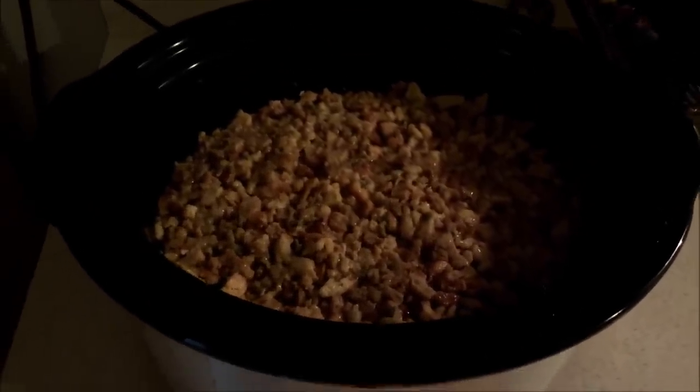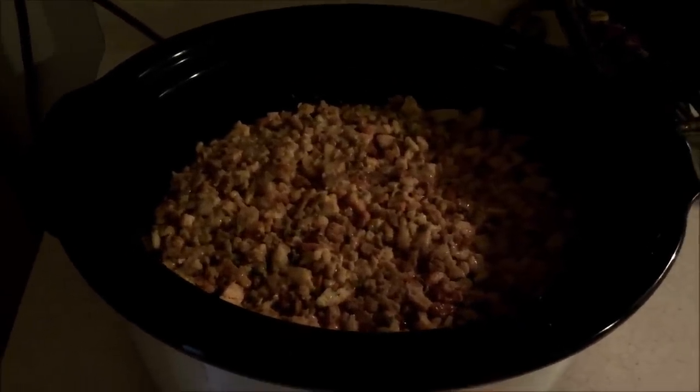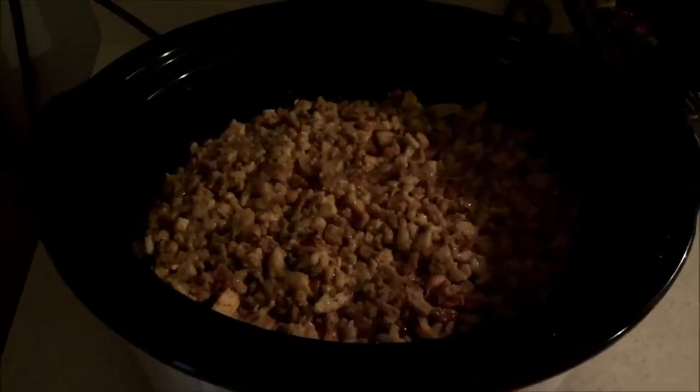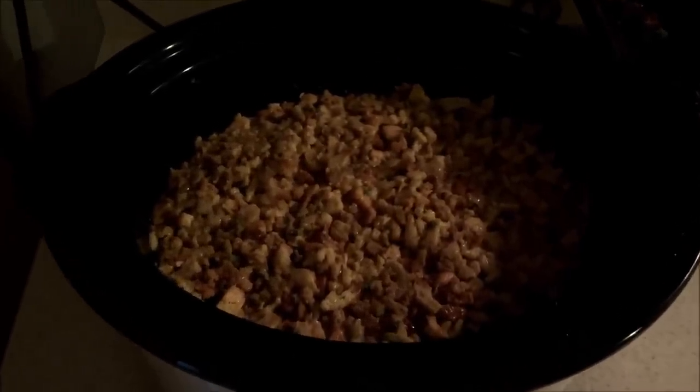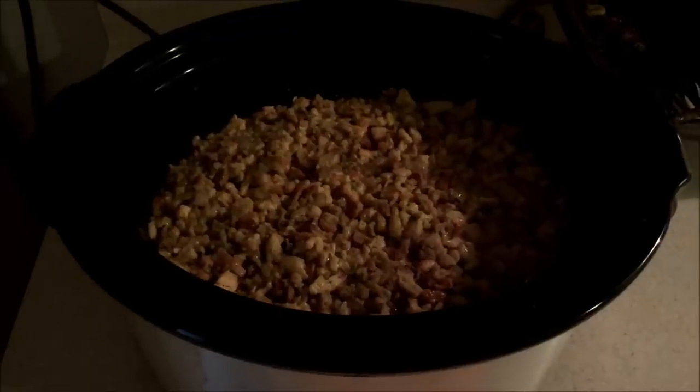So that's what I always make with this dish. Definitely make sure you cook it on low for at least six hours, or on high for about three and a half to four hours. Tonight when it gets done I'll be back and show you guys what it looks like.